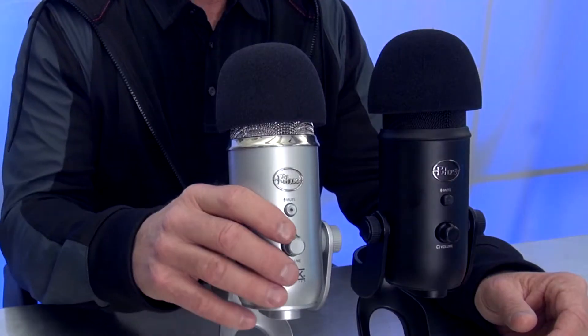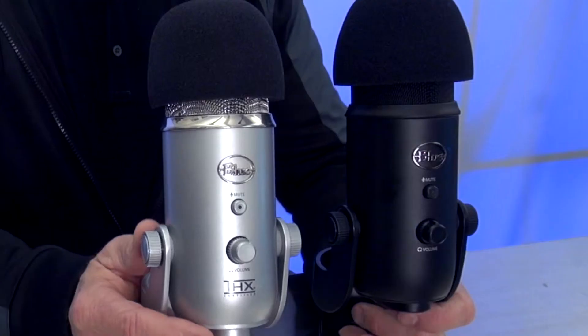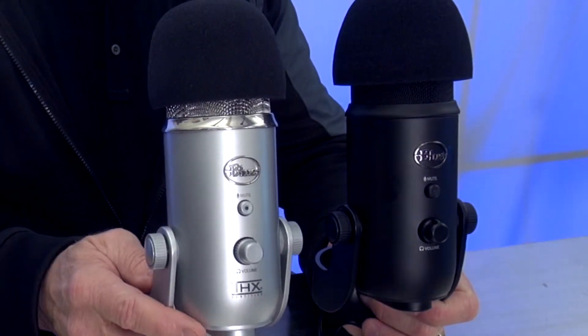They're a great microphone and very inexpensive. A Blue Yeti microphone goes for about $99 US plus shipping. They come in a couple of different colors and there's no real difference in the microphone between the black one and the silver one.